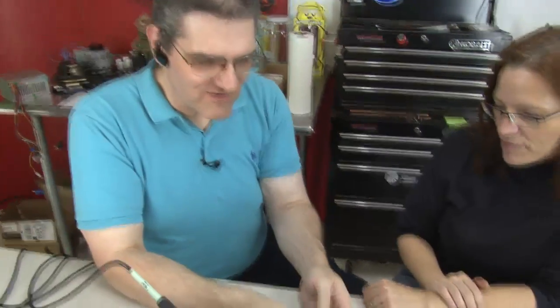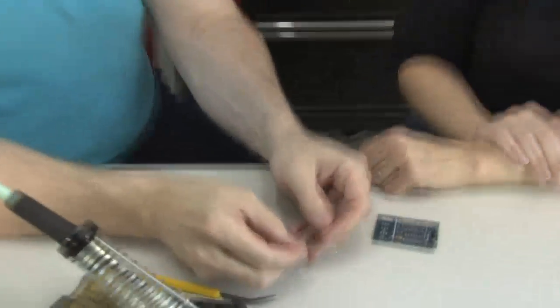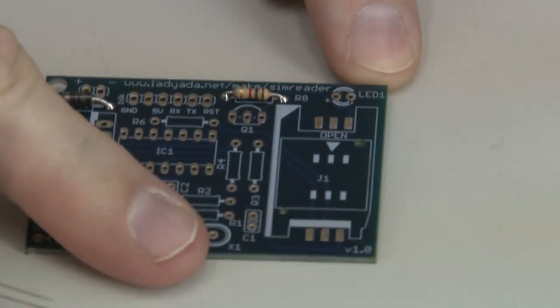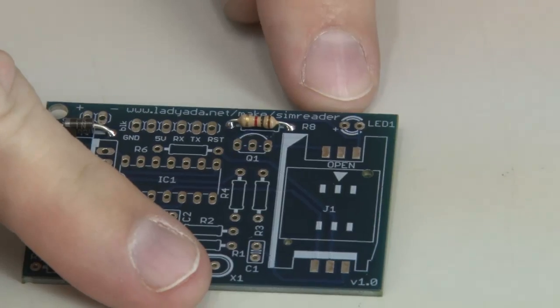Well, an LED has a polarity to it. It has a cathode and an anode. The anode is the positive side of the LED, and it's designated by the longer leg. And on your circuit card, you can see right here LED1, and there's a little plus next to one of the holes.